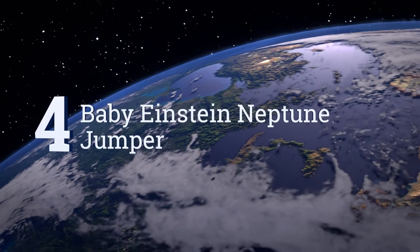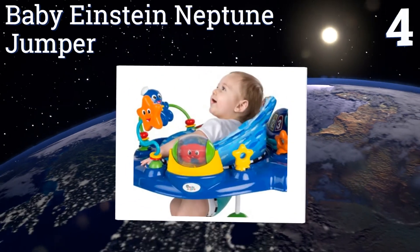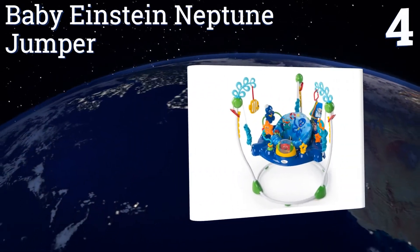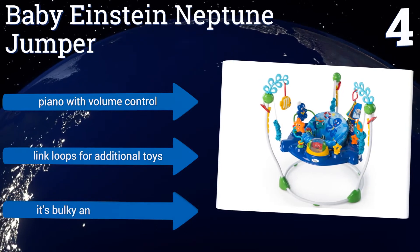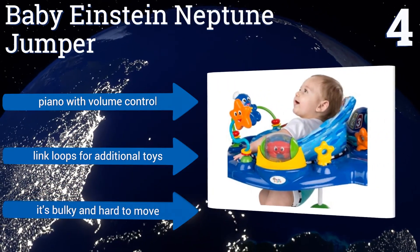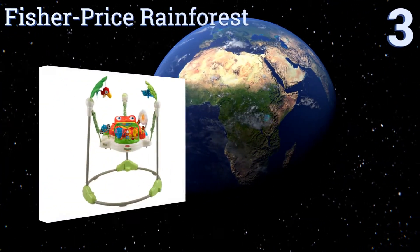At number 4, the Baby Einstein Neptune Jumper features a delightful underwater theme that will connect your young ones with the wonders of the sea. Its removable electronic turtle station promotes language discovery across English, French, and Spanish. It boasts a piano with a volume control and link loops for additional toys. However, it is bulky and hard to move.